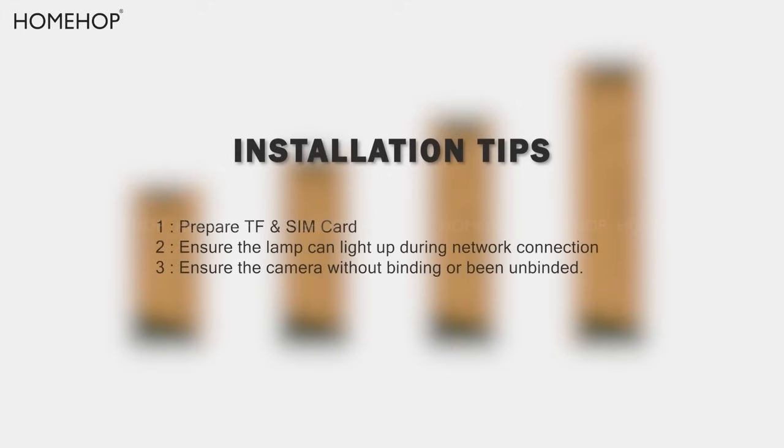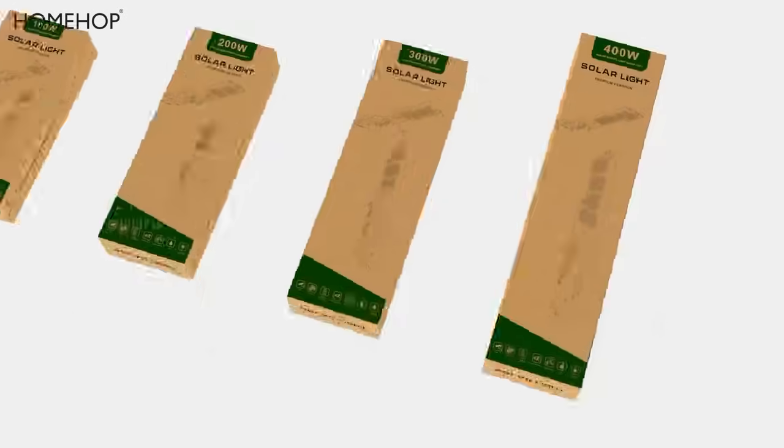Installation tips. 1. Prepare TF SIM card. 2. Ensure the lamp can light up during network connection. 3. Ensure the camera without binding, or has been unbinded.